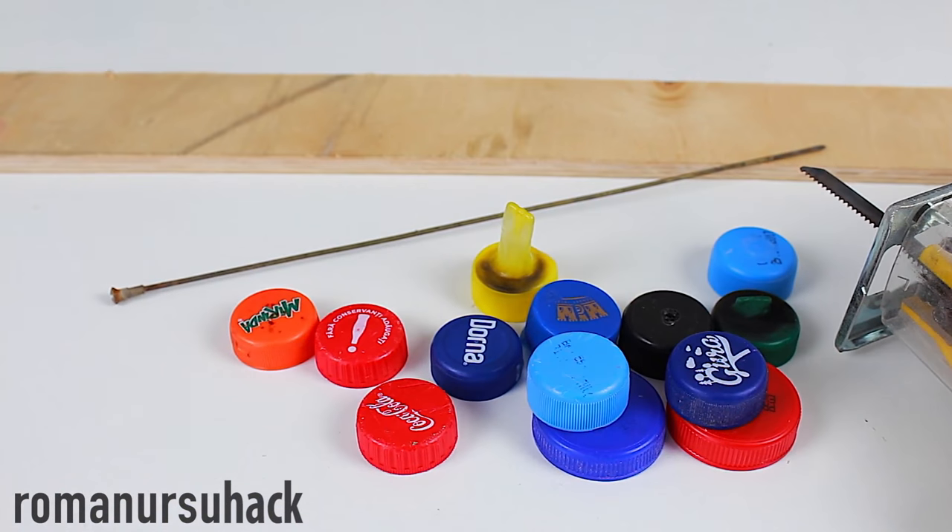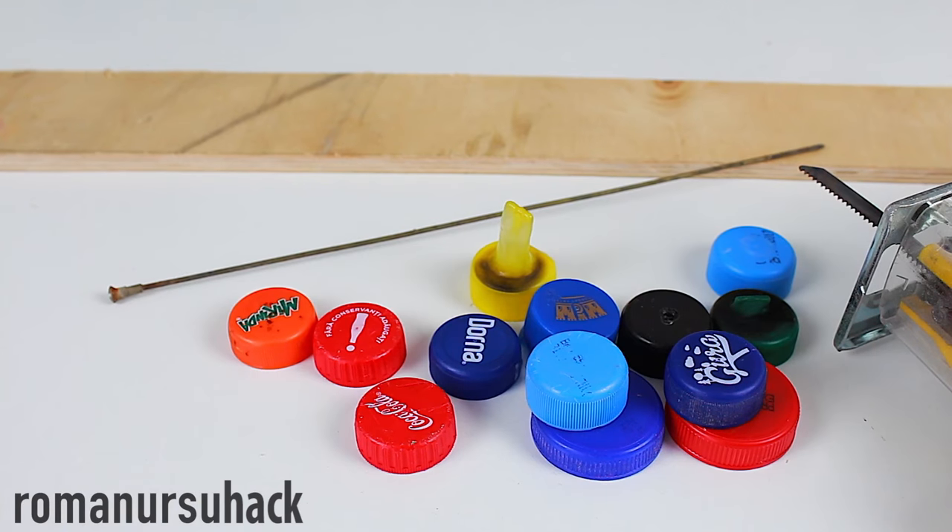For the first step we'll need a piece of plywood, a bicycle spoke, an electric thread saw, and a few bottle caps.